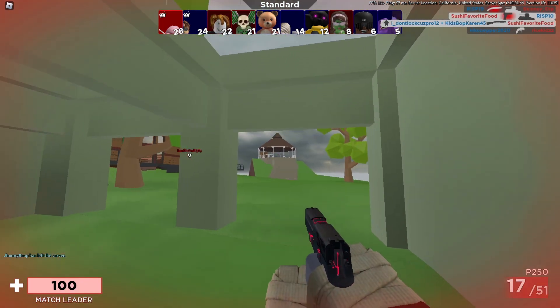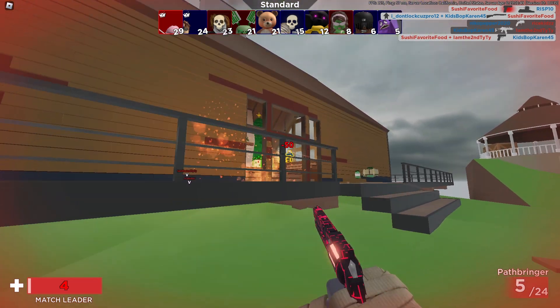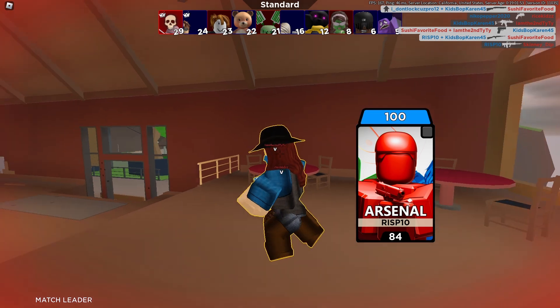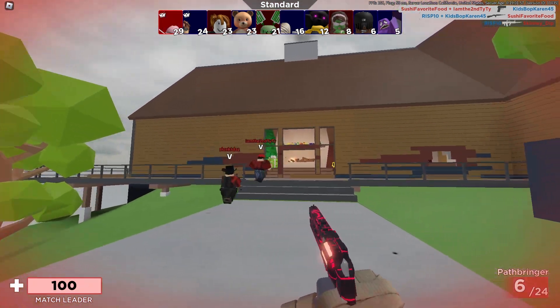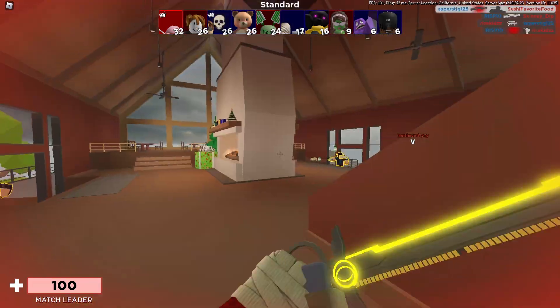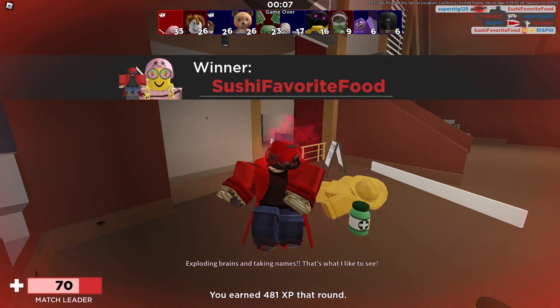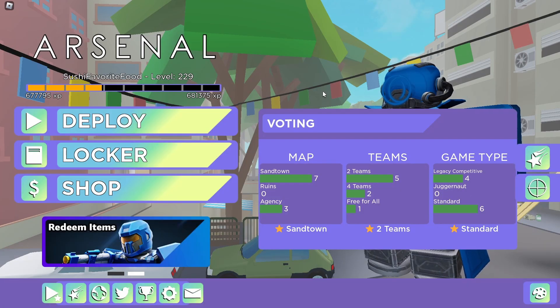It is hard to hit shots on this sensitivity, I will say. But that's only if you practice a lot on high sensitivity — then it won't really be much of a difficulty because you've practiced with it so much. But yeah, that's pretty much John Robox's settings.